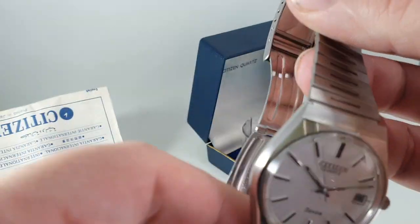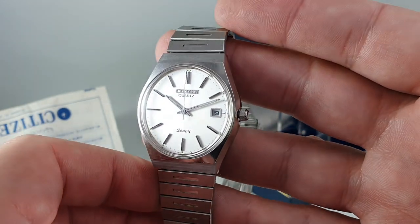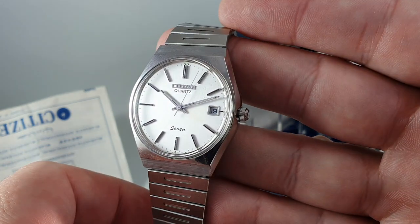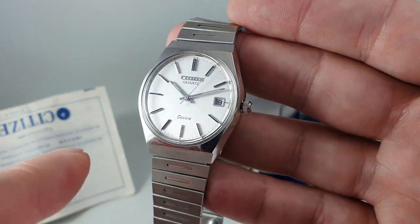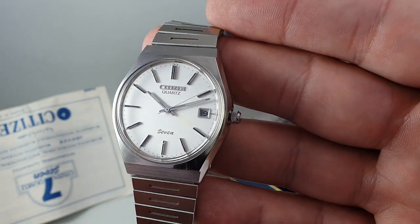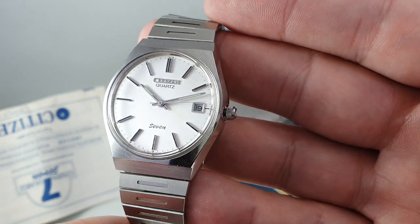We've just fitted a new battery — an eight year, three volt battery, so quite good. The only thing possibly letting this down is you can actually see ghost hands on the dial, where it stood for so many years in the same place that the dial is slightly stained.